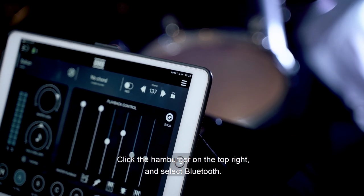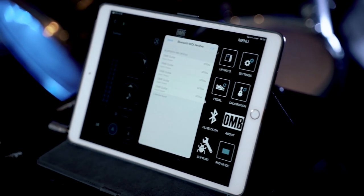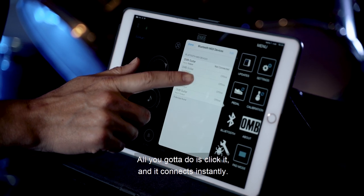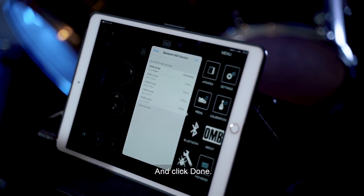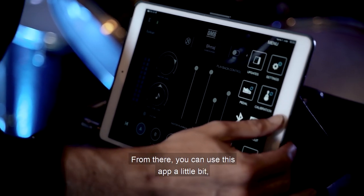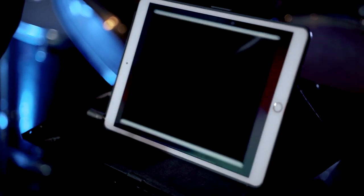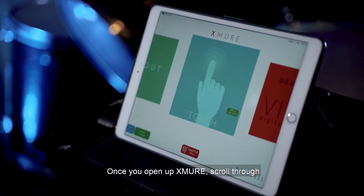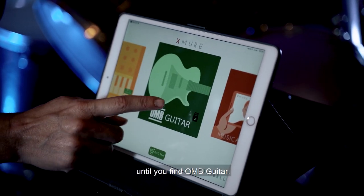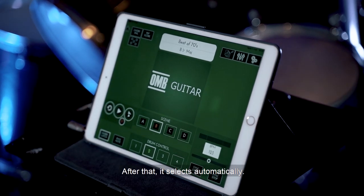Click the hamburger on the top right and select Bluetooth. Your guitar should appear — all you've got to do is click it and it connects instantly, then click done. From there, you can use this app a little bit or head over to Exmure, which is one of my favorites because it has great sounds. Once you open up Exmure, scroll through until you find OMB guitar — that's something you only have to do the first time. After that, it selects automatically.